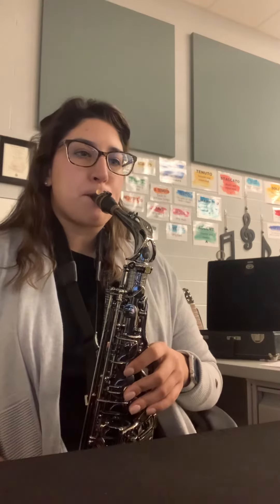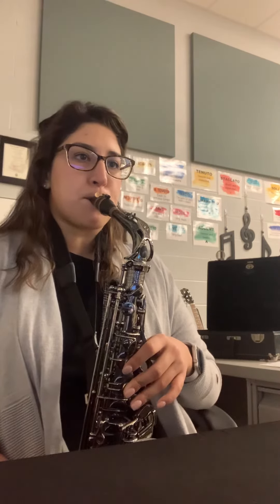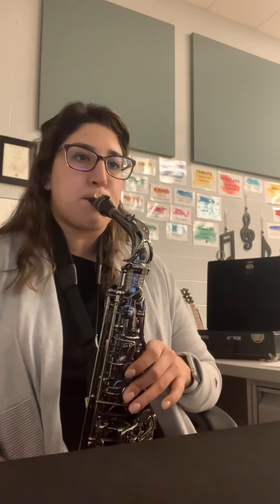Come in on the whole notes. One, two, ready — G. Two, ready, G. One, one, two, ready, G.